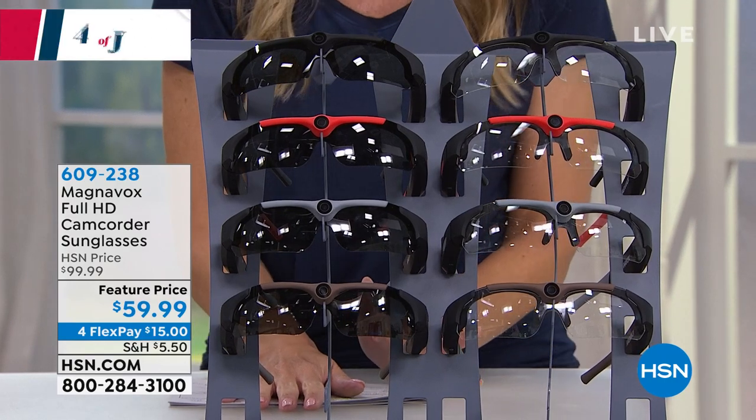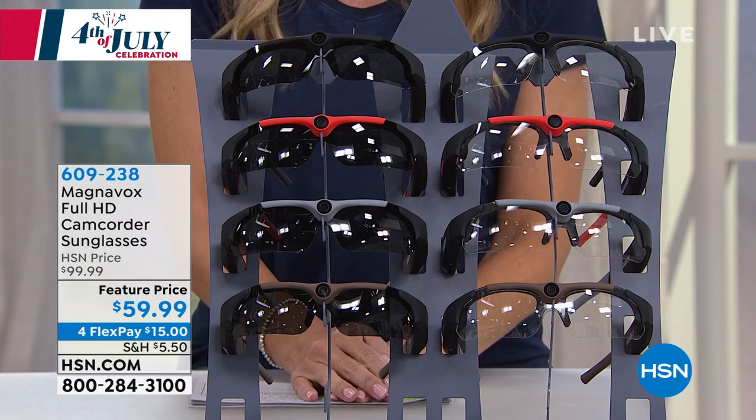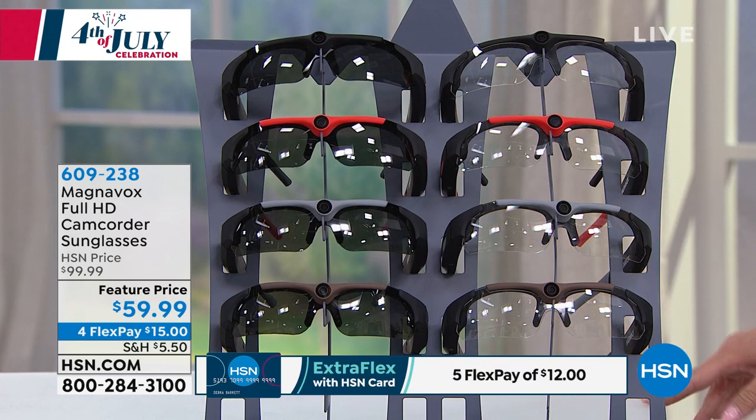It makes a great gift, especially if you've got somebody who likes to spend a lot of time outdoors or seeing new things. They're never going to miss a moment. It's on four interest-free credit card payments of $15. I will show you all the color choices that you have, and you get the actual sunglass lens and you get the clear lens. So you get one frame but two lenses — you get an extra pair of lenses.